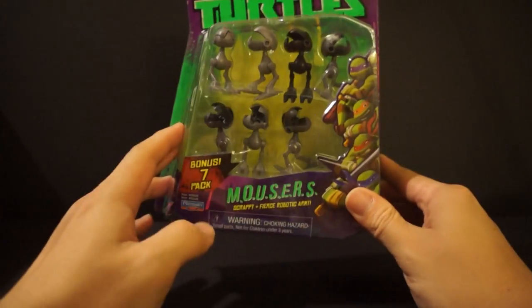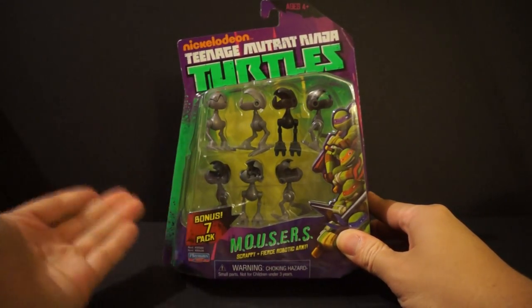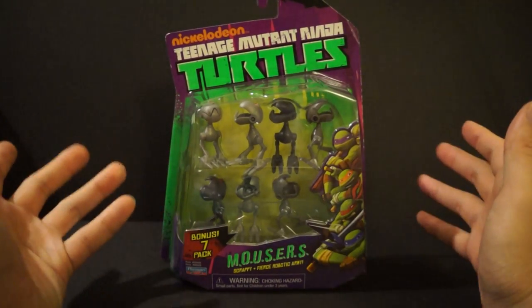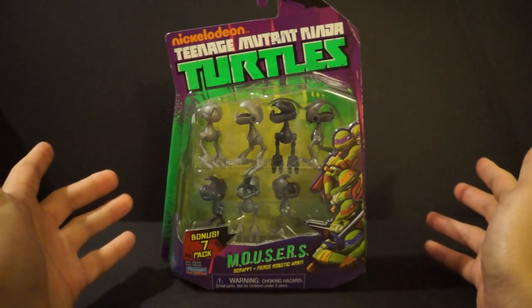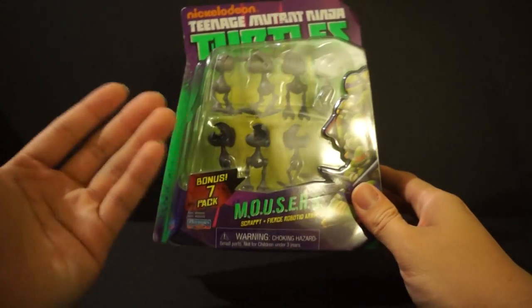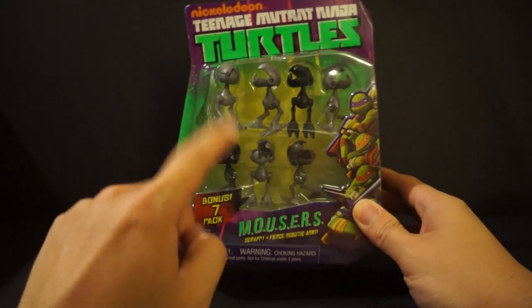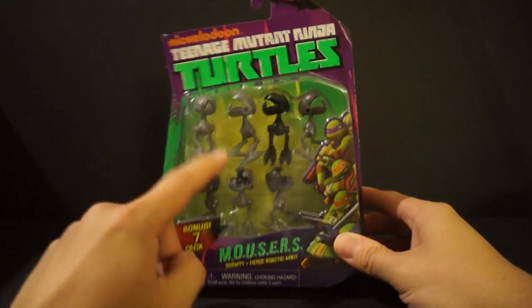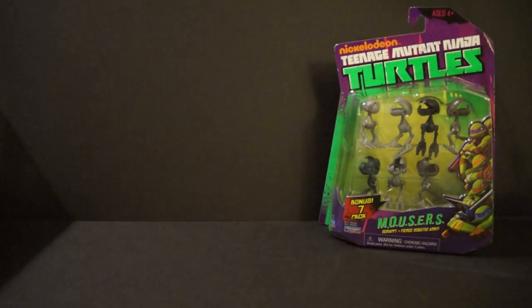The range of prices that varied when it came to these different figures was crazy — it was all over the place. The first thing I want to show off: I picked up two of these Mouser sets. These come with seven and it's from the hit TV show from Nickelodeon, Teenage Mutant Ninja Turtles. I bought the Revoltech Turtles and I was taking pictures with them and I thought, I really do need some villains. So what better way to display my Turtles than with the Mousers. I picked up one set here — I actually opened one because I was super excited.